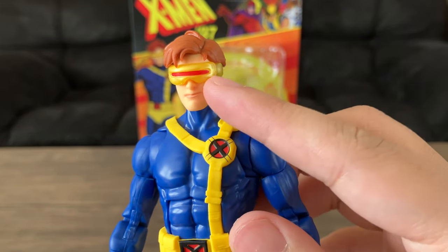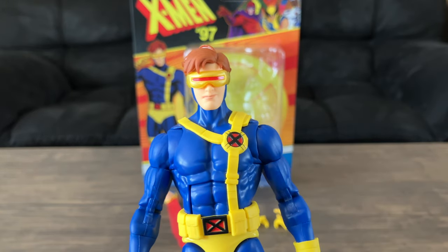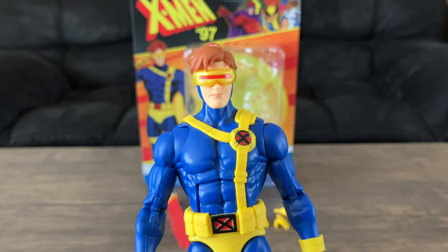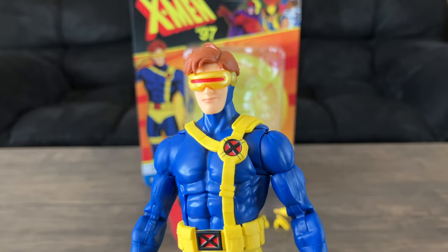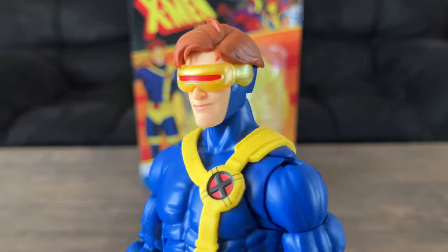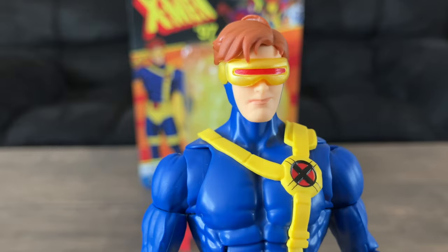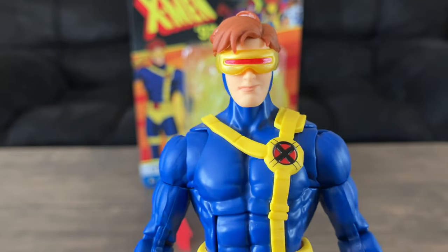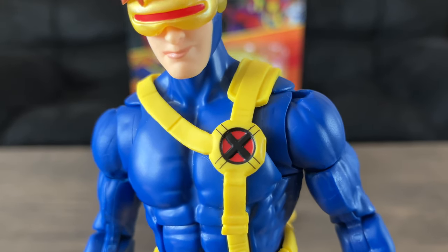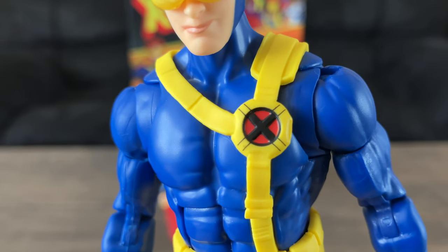I don't really like the gold color on the visor because it doesn't match the rest of the yellow. If you look at the packaging and even in the trailers for X-Men 97, Cyclops does not have a gold visor — it's a yellow visor like the rest of his outfit. So I just find it a weird choice why they gave us kind of this gold pearlescent, almost translucent look to this visor. You have his X logo right here, and I like these black lines because in the original animated series and in the new one he has these, so I think that's really cool.